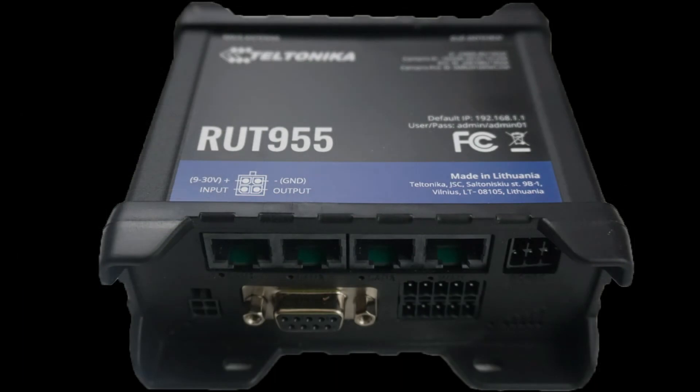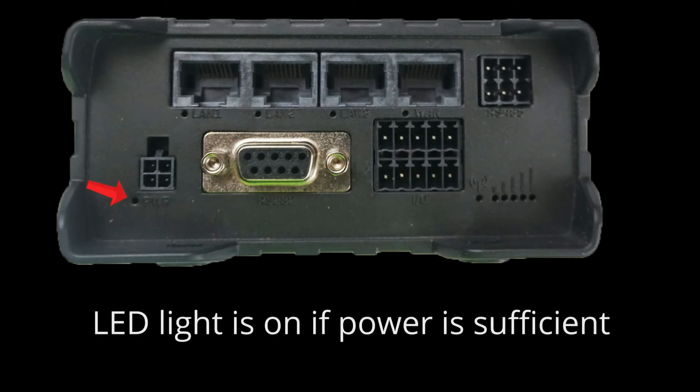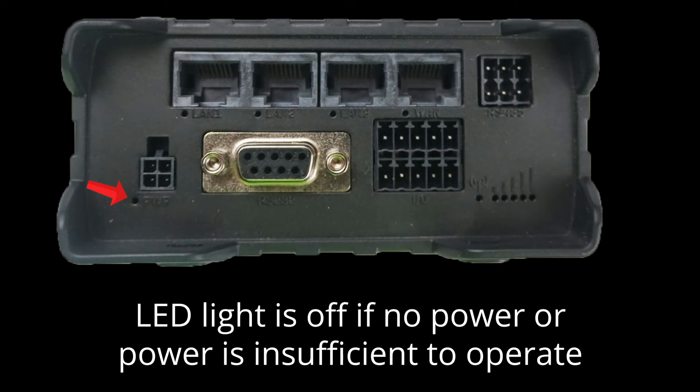There are many LED lights on the router to provide you with valuable information. The first we'll cover is the power LED light. Located next to the power connector, it will turn on when the router is powered up. If the light is off, the router is not receiving sufficient power or is off.